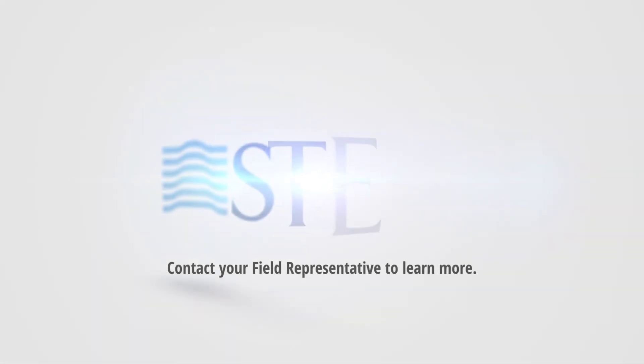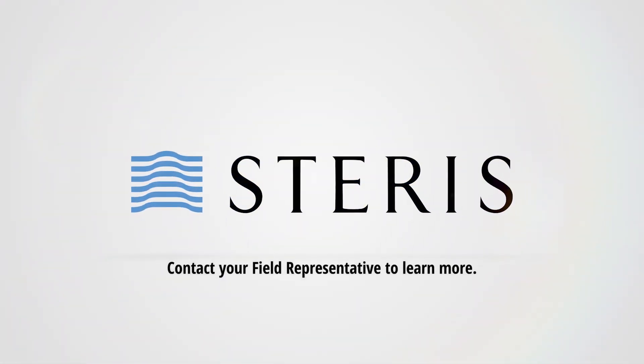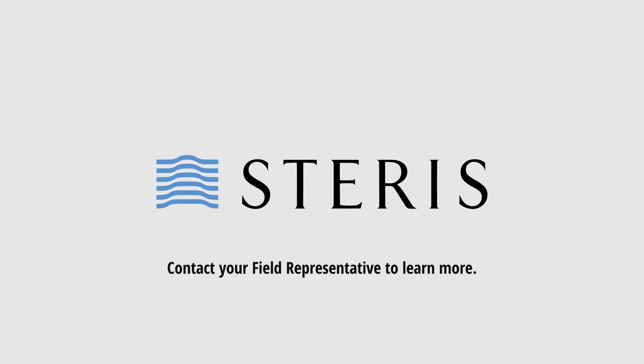Please contact your Steris Field representative to learn more and request a quote.